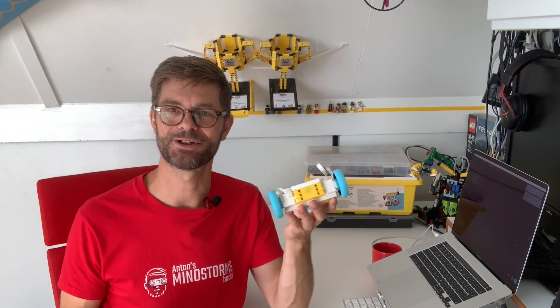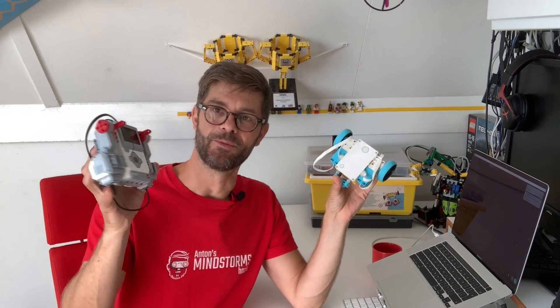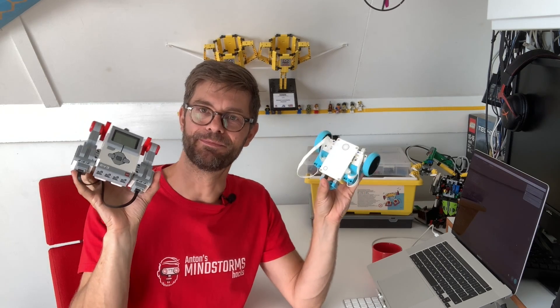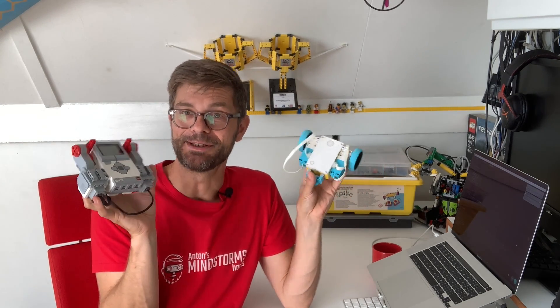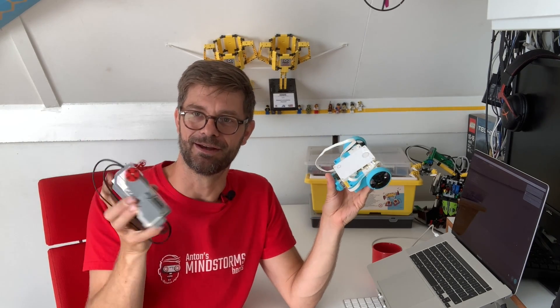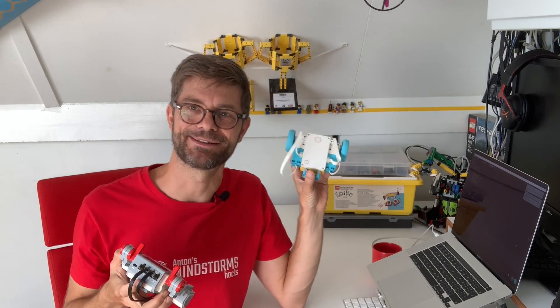Hi, I'm Anton from Anton's Mindstorms Hacks. In this video I'm showing how to remote control this simple Spike Prime tank with a Mindstorms EV3 brick. So both of them are compatible, at least if they speak Bluetooth, and I'm going to show you how this very simple remote control can control this tank. Let's get to it.